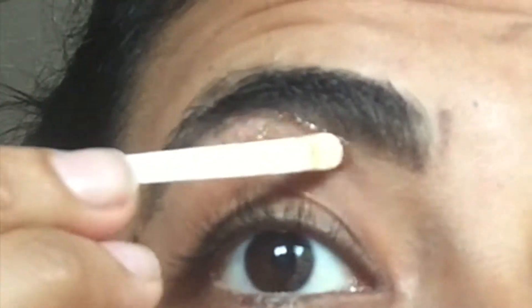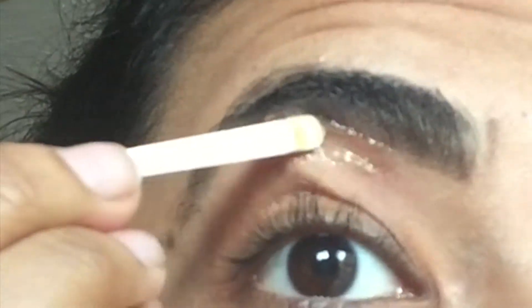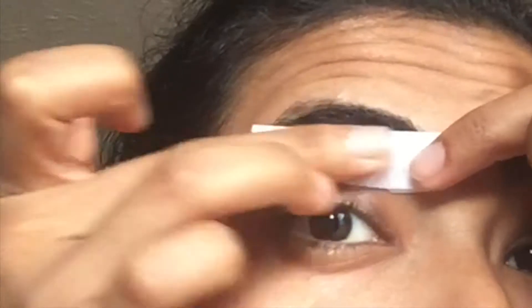Next, I'm just applying the wax — pretty much only going to apply the wax where I did not color in my brow. Then I'm just going to go ahead and rub that wax strip and remove it.